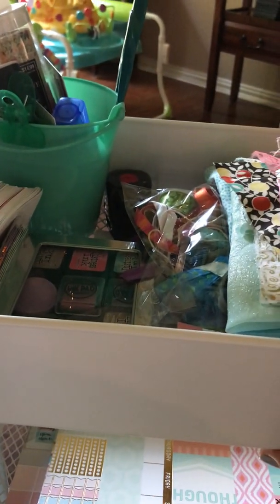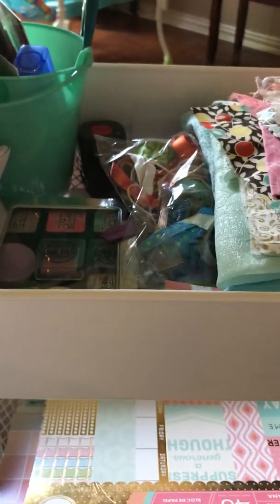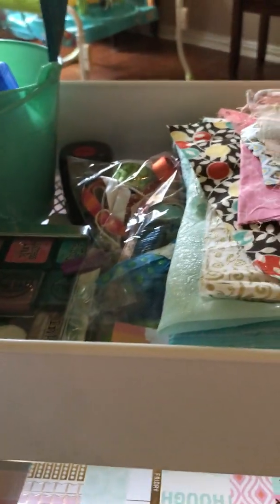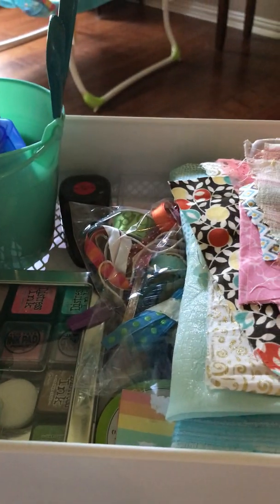Sorry about that! Alright, that is it. So this is my September setup. Hopefully I'll get some of it done, or even finished. That is it — I wanted to just share that real quick, and I hope y'all have a good day!